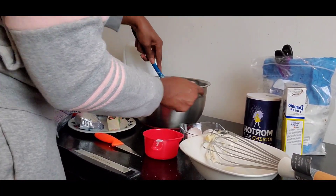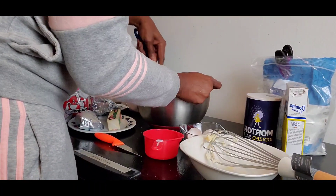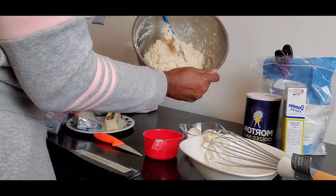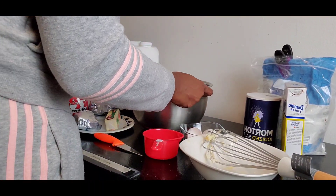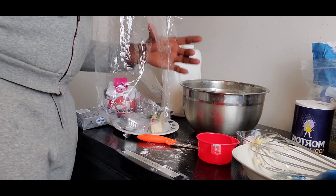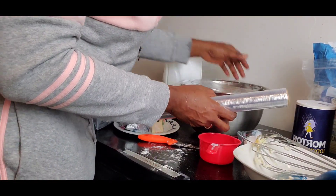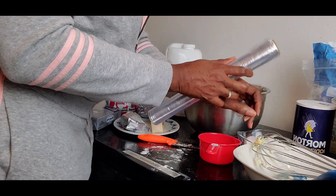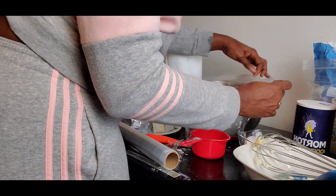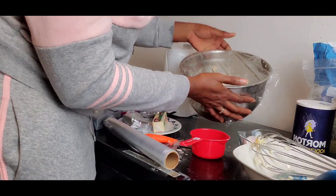Mix it together — what we're looking for is a soft dough we can work with. After this we're going to leave it for 20 minutes to rest before we knead the dough. Cover it with cling wrap or a clean towel and let it sit for 20 minutes.